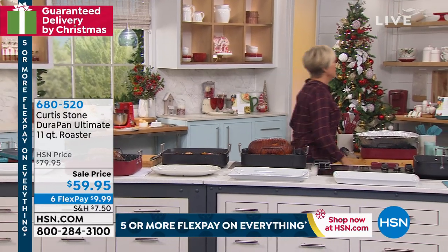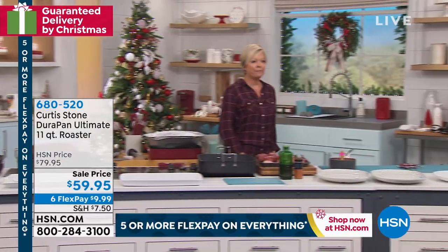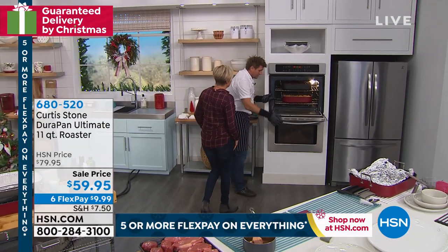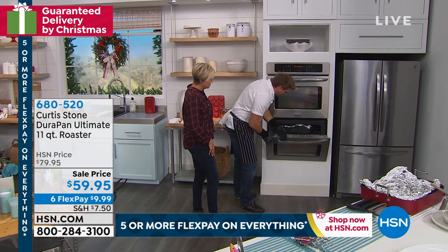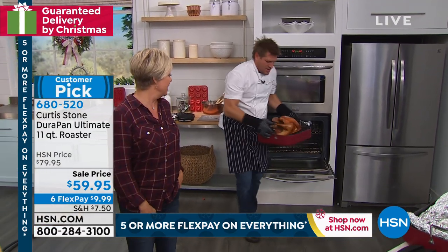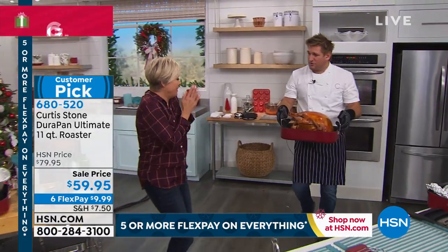Have you ever reached into an oven and hit yourself up there or down there? Look, I'm touching the inside of the oven with this and it doesn't even — I can't even feel it. That's the beautiful thing about these gloves. You can literally grab that giant turkey and you've still got the mobility of all your fingers.